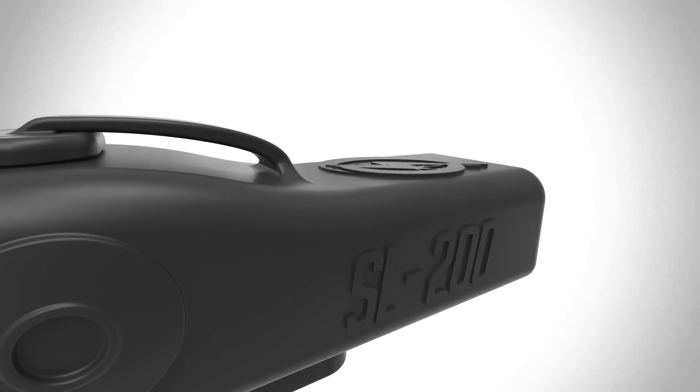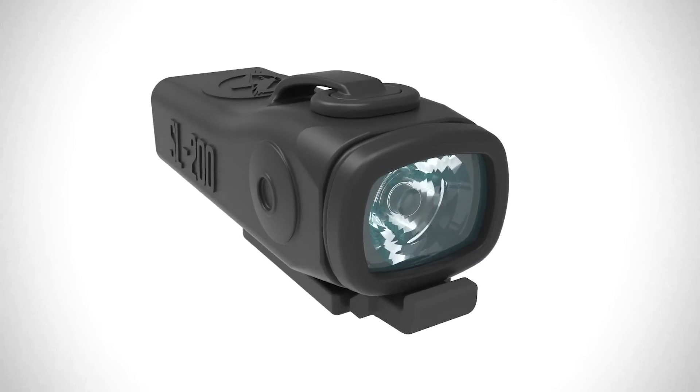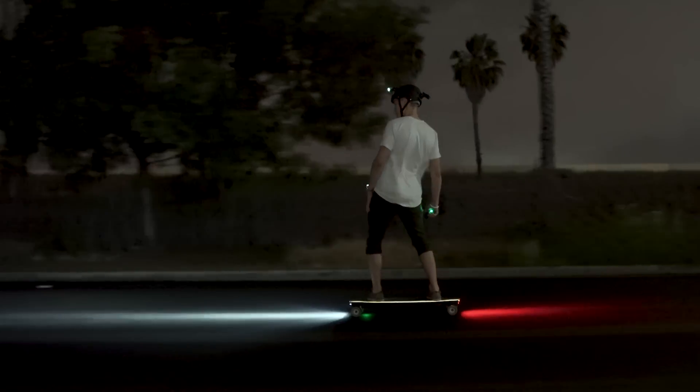The SL200 is a culmination of everything we've learned from making skateboard lights over the last six years. From the light itself, to the mounts, to the way we sell Shred Lights, everything has been upgraded or simplified.